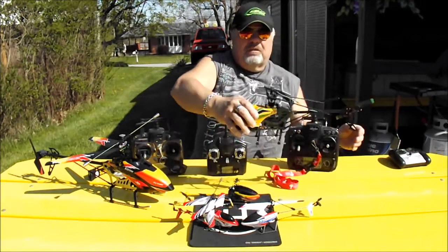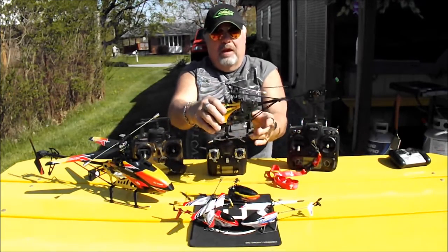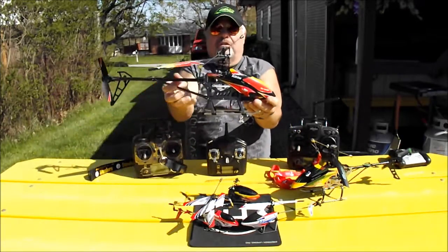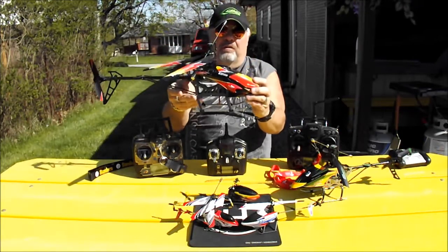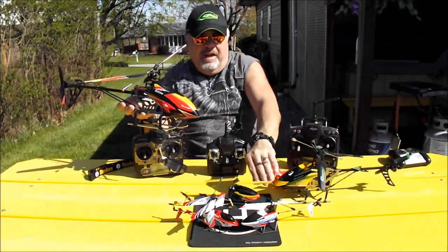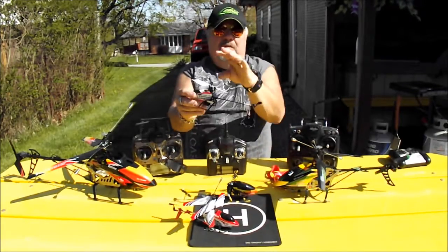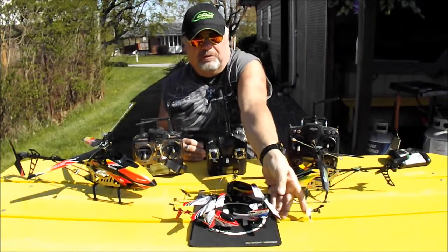This larger size heli is called a 200-size — it's actually a 4-channel with a flybar on it, and it will not fly inverted; 4-channel helis cannot fly inverted. And then this is what they call a 400-size heli, also a 4-channel, which will not fly inverted either. The 400 is really really big, the 200 is in between, and then you go down to the micros. For beginners, the micros are absolutely the best — this 4-channel helicopter was around $40 to $45 and it's great to start on.